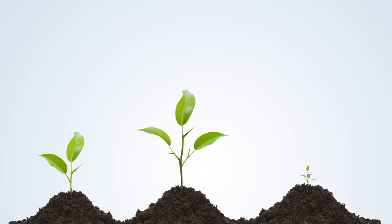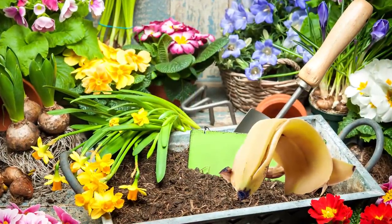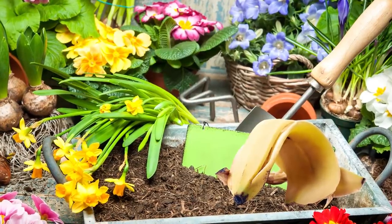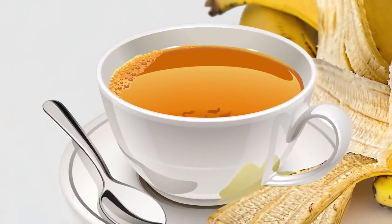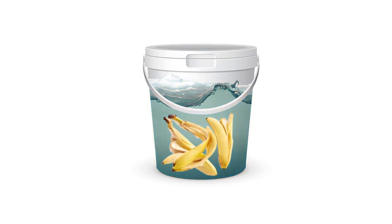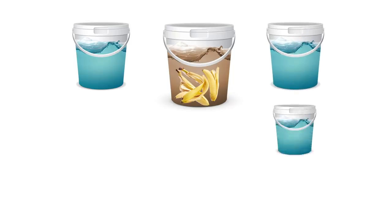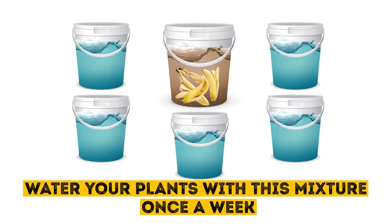There are a couple of methods you can try to see what works best. First of all, mix some banana peels into your compost pile and they'll add the necessary potassium and phosphorus to promote root development. Brewing a compost tea is also a great option — just drop a few peels into a bucket full of water, let it sit for a couple of days, then mix one part banana peel tea with five parts fresh water and water your plants with this mixture once a week.